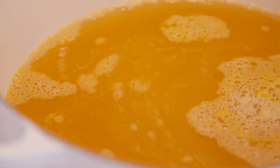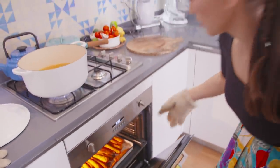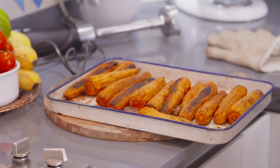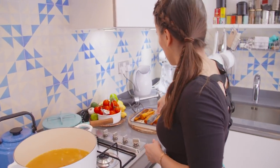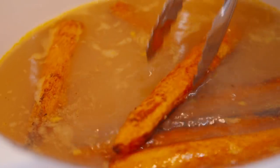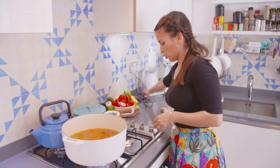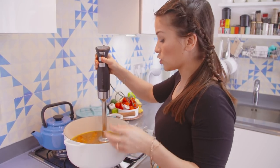Let's check on the carrots — they're certainly smelling roasted. They're looking roasted. I'm just going to add the carrots to the stock — all that lovely roasted flavour will end up in there. I'm just going to turn this off while I blend this. I've got the stick blender and I'm just going to blend the carrots.